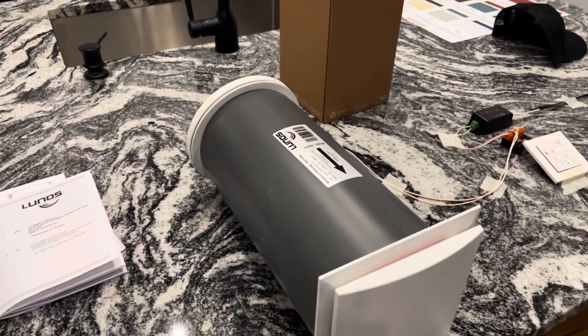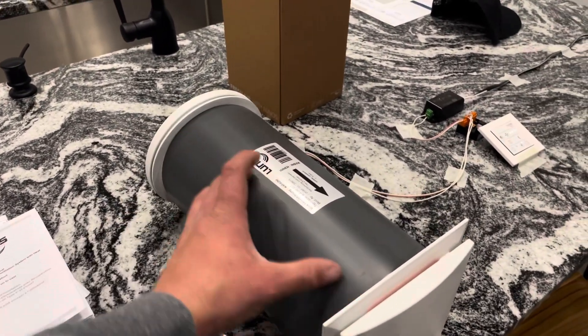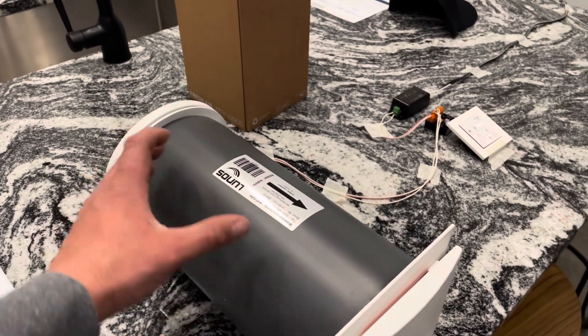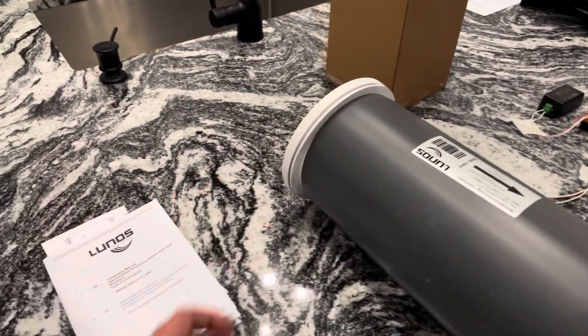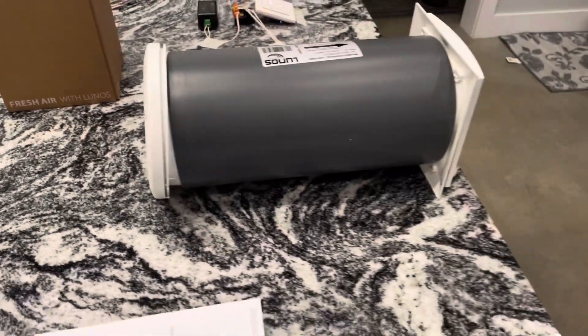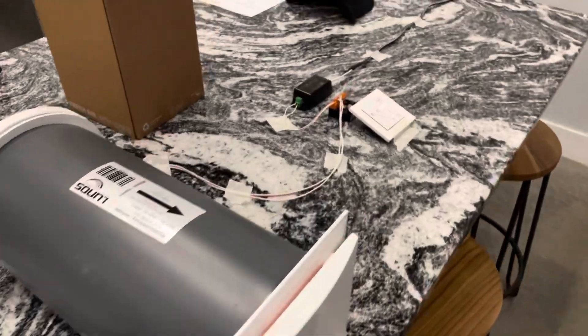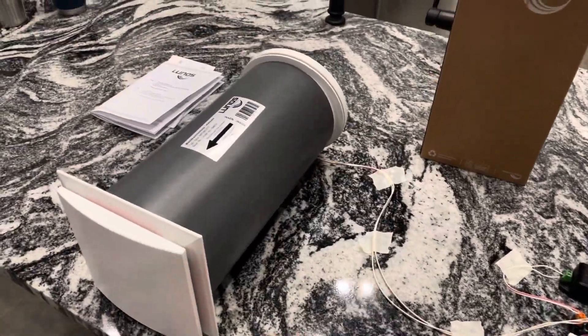We've got the Lunos e2 short — this is about 16 inches deep and it's customizable, you can actually shorten it to fit whatever wall cavity you have. This is the interior wall grate, and we've got the exterior wall grate right there — it goes on the outside.